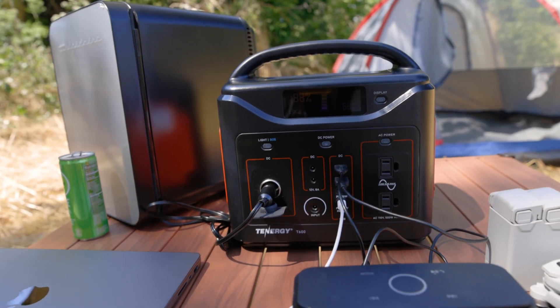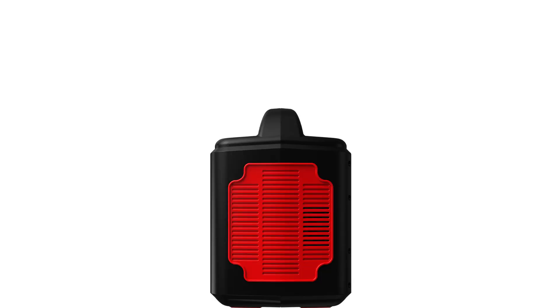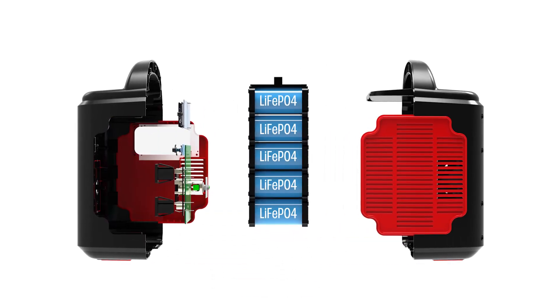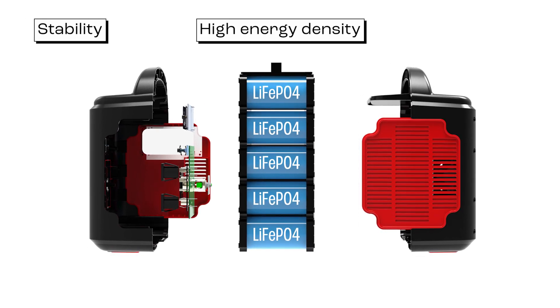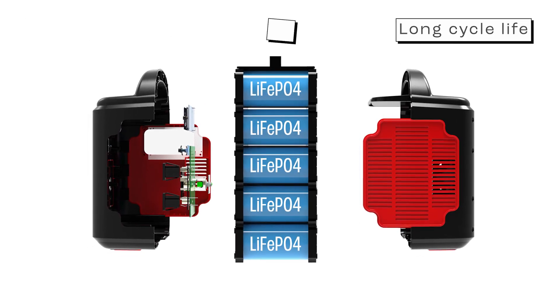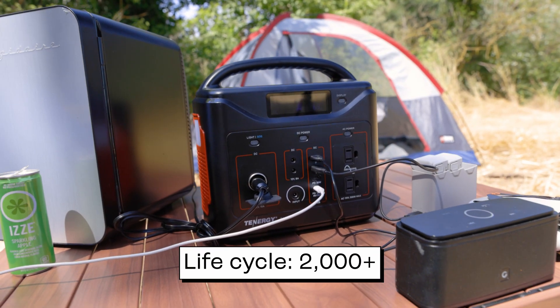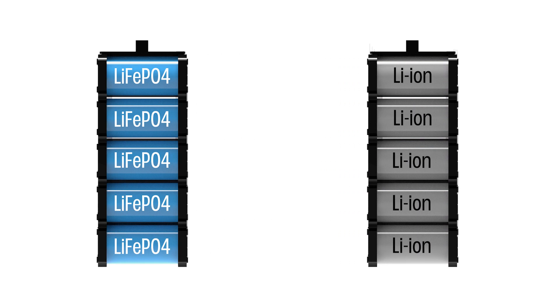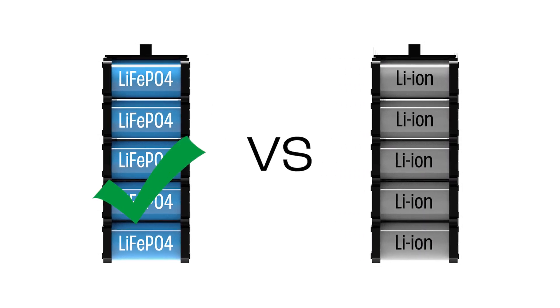The T600 utilizes lithium iron phosphate batteries, which are known for their stability, high energy density, and long cycle life. This unit has 2,000-plus life cycles. They are better than other lithium-ion batteries because lithium iron phosphate batteries are more stable and less likely to have thermal runaway issues.